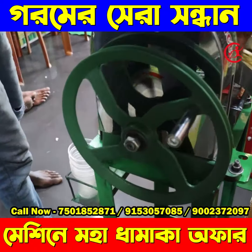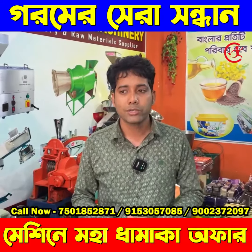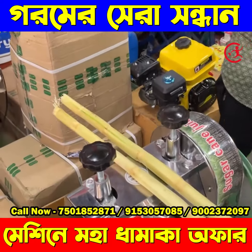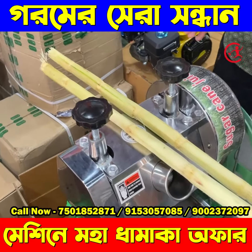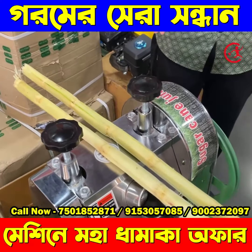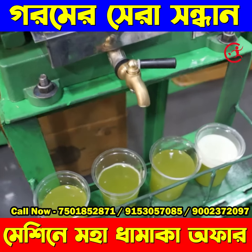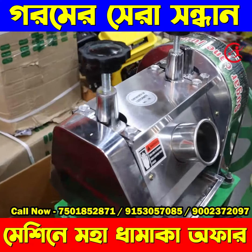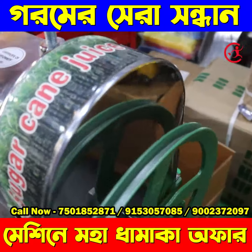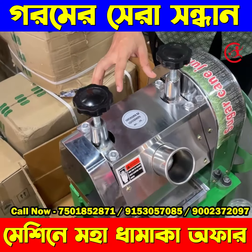We are going to use this machine and we are going to get a lot of profit margin. This is a portable machine. We are going to get a little bit from this machine. This is a sugarcane machine. This machine has been built earlier. This is a portable machine with a box system. This is a full food grade machine.